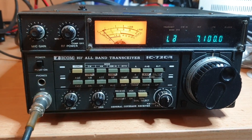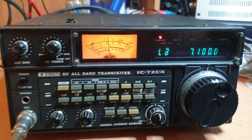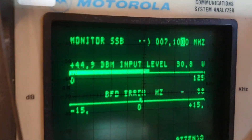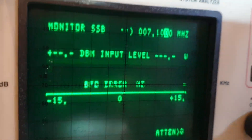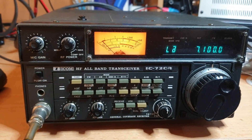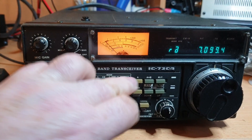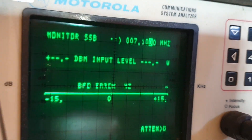Just having a quick look into the monitor at the moment on dummy load. It's still getting in excess of 90 watts out — probably closer to 100 watts on carrier. Not wrong, actually more than 100: about 113 watts. Just running into a dummy load there.